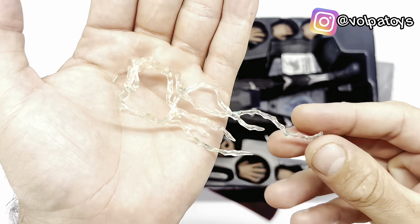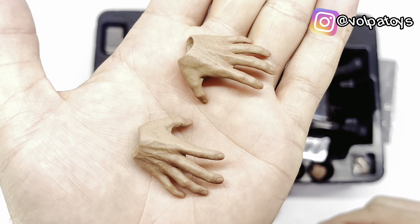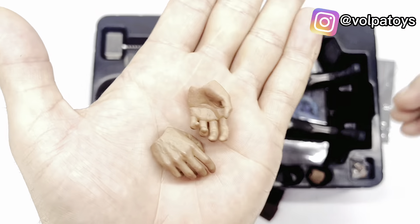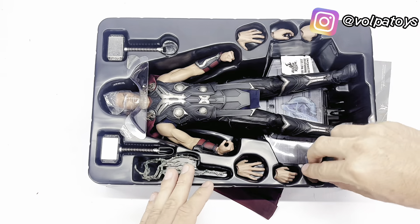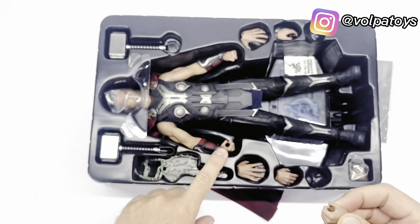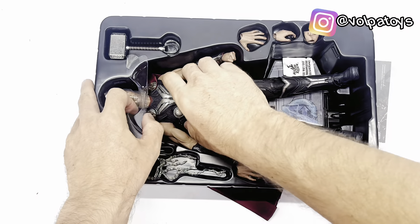Temos os efeitos — na verdade só tem esse. Ele encaixa no Mjolnir. Olha só que legal, ele é um plastiquinho bem molinho. Temos um par de mãos abertas, a parte interna é bem molinha. Temos um par de mãos nessa posição, um par de mãos mais relaxada, um par de mãos, um punho nessa posição aqui. Olha só as imagens aqui dentro do blister para ter mais detalhes.